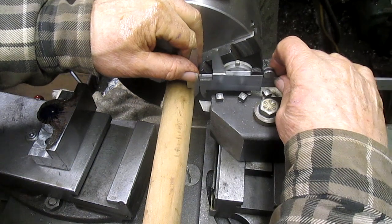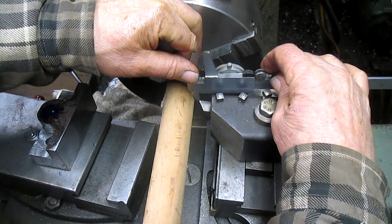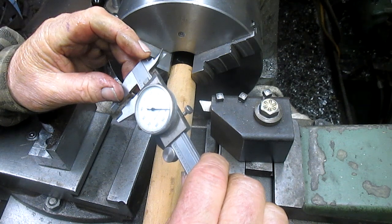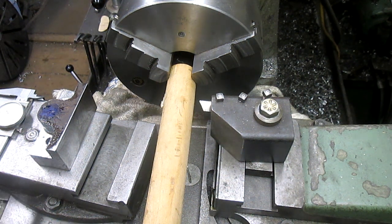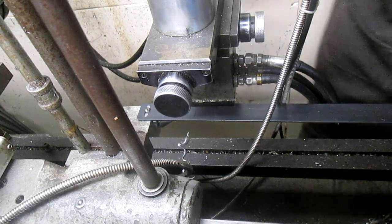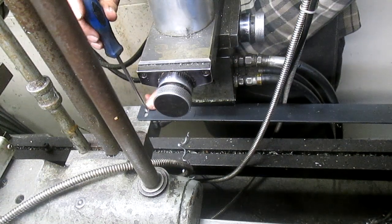Let's take a quick measurement and see how much we actually have. It's almost a quarter inch, so we need to come out another hundred thousandths or so. I think what I'm going to do is point the camera back over there and we'll make the adjustment.